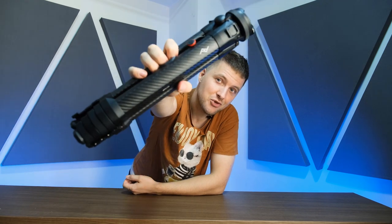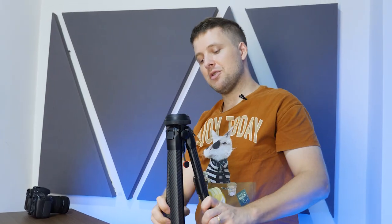Today we are reviewing the Peak Design Travel Tripod. Aaron gave me a call about two months ago, said he's getting a Peak Design Travel Tripod and asked if I could test this out and give my insight about it. So here I am.